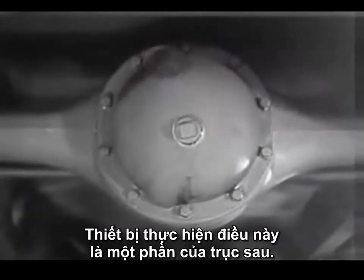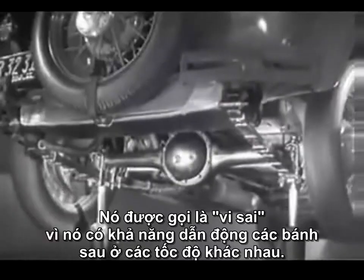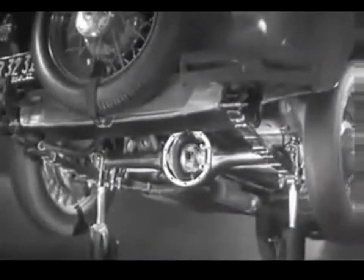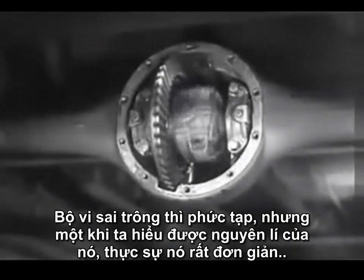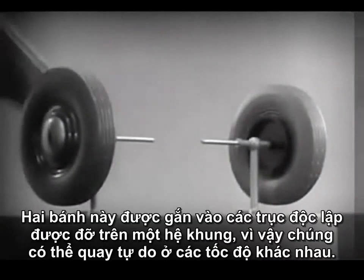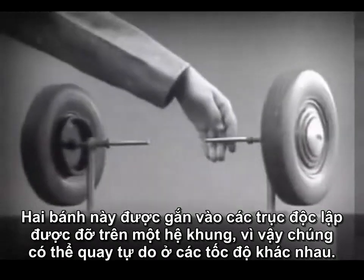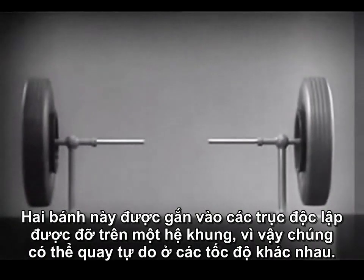Part of the rear axle is called the differential because it can drive the rear wheels at different speeds. The differential looks complicated, but once we understand its principle, it is amazingly simple. These two wheels are mounted on separate axles and supported by a frame so that they can revolve freely at different speeds.